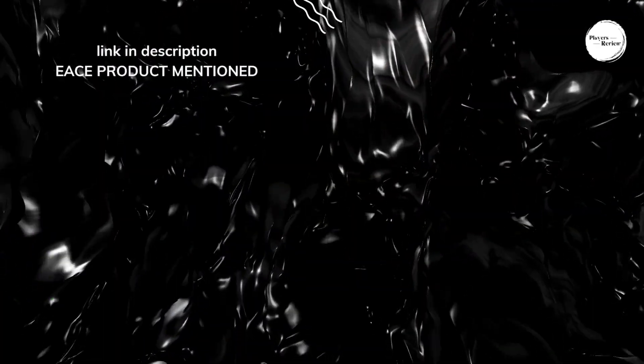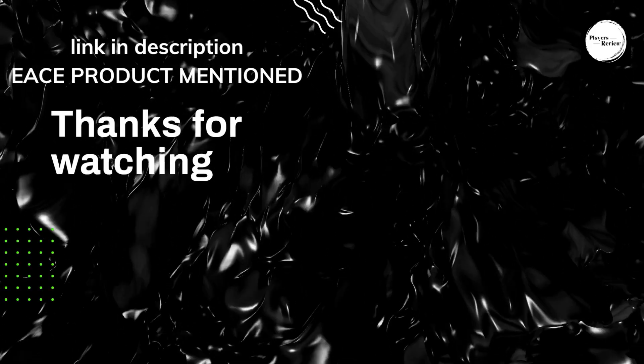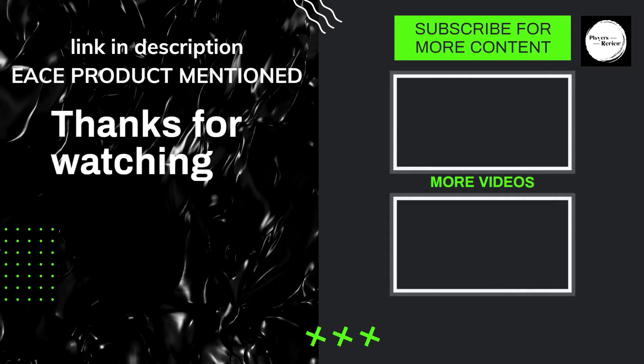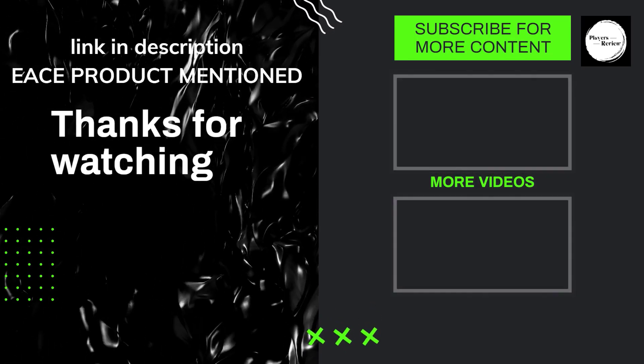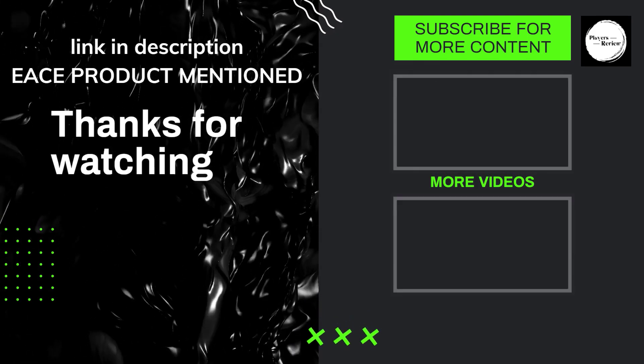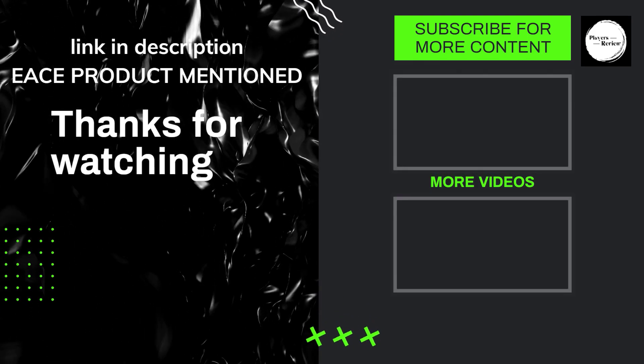That's all from my end. We will make this kind of informative and helpful video daily, so do subscribe to our YouTube channel. If you need more information or want to check the exact price of each product, check the description below. Thanks for watching, and we will see you in the next video.